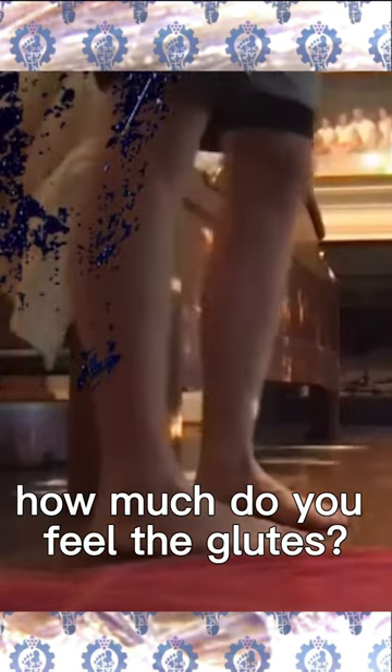Yeah, I can already feel it creeping up back here. That's pretty fast — that's within 30 seconds. So on a scale of 1 to 10, how much do you feel the glute? I'd say about 7 or 8. Wow, that's very high.